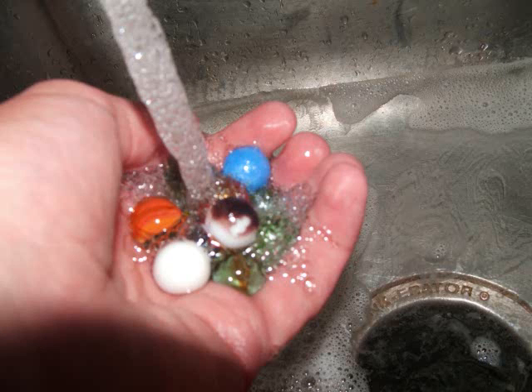Step 2. Wash the marbles. Step 3. Rinse them. Step 4. Put them in your mouth.